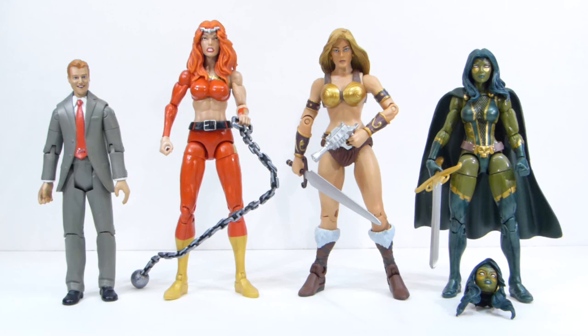Finally in this group we have the Gamora from the Entertainment Earth exclusive box set. I can't remember exactly how much I paid — more than I wanted, but not bad. I'm going to use the alternate head she comes with for a custom, and repaint her to be comic accurate to Volume 2, where instead of gold highlights on her costume it's red.